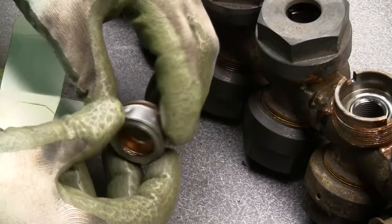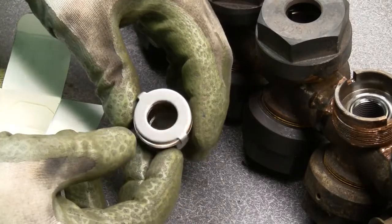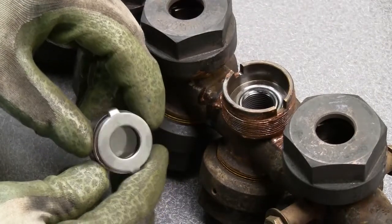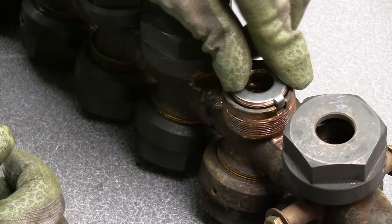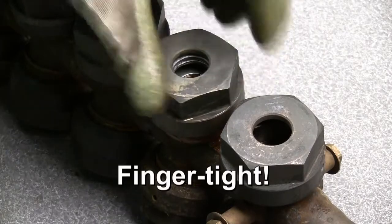Inspect the new glass module to assure the gasket is centered. The custom-engineered gasket employs high-density graphite to resist cold flowing. Align the lugs and make sure the dimples are not aligned with the slots. Place the new glass module in the body. Clark Reliance uses V1-grade 30 mm mica, the best available, to extend gauge life.